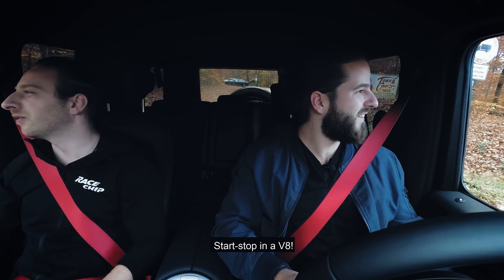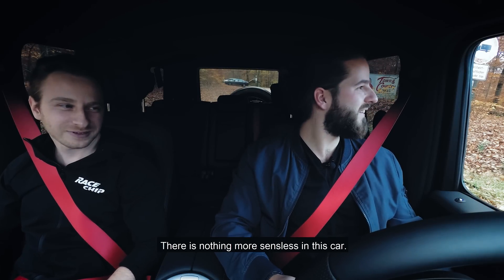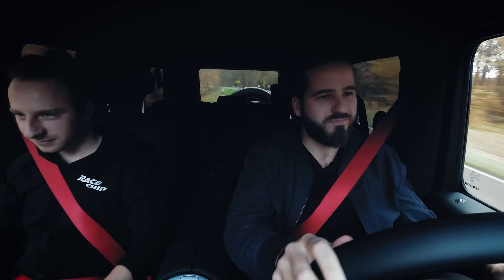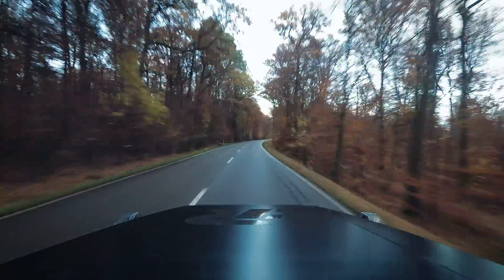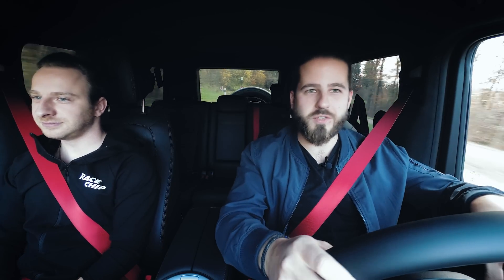Start-stop in a V8 in a G-Class — seriously, it doesn't have any function in the car, which is crazy. I mean it's kicking right? You can feel the power. Yeah, actually what you really feel is the torque. It feels like a proper engine — you never have the feeling of the car not moving, so it's not a slow car at all. Those were some pretty good first impressions with the stock car.